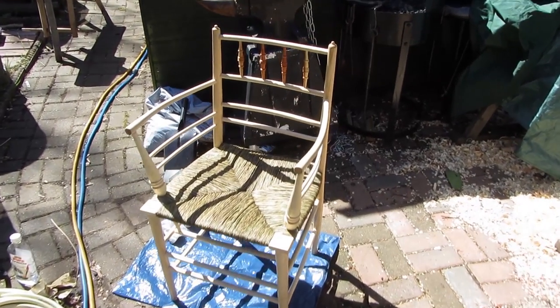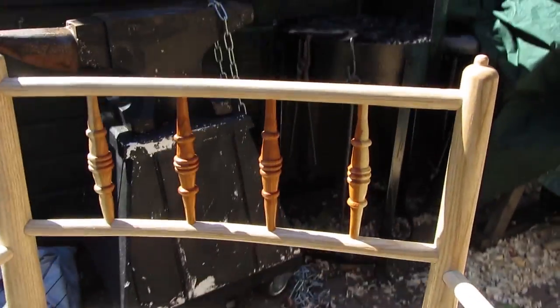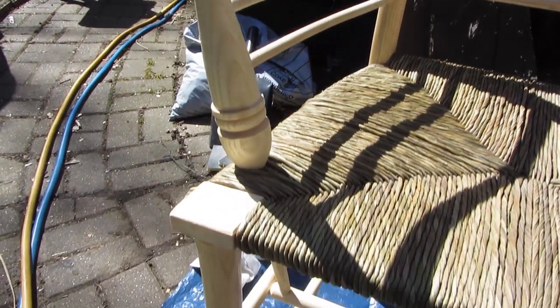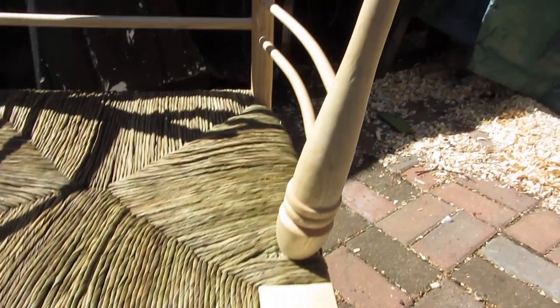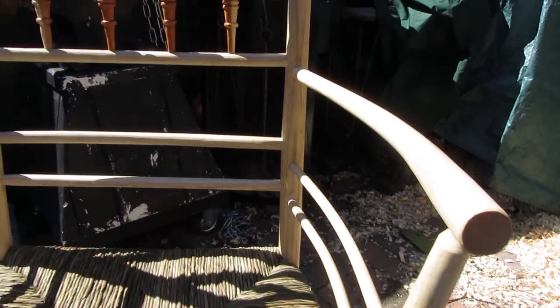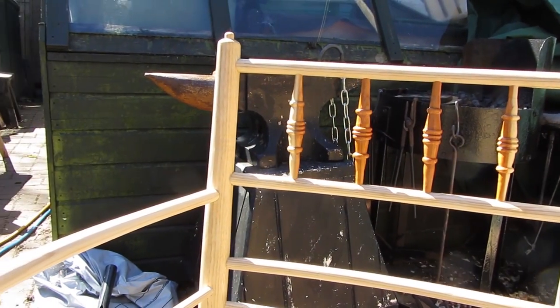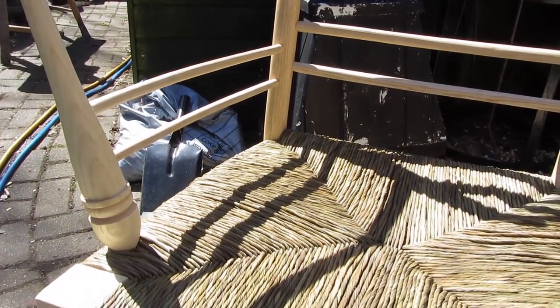I've now applied the full first coat of oil, so that's giving all the grain that lovely look that I like. It's brought out very nicely — it hasn't sent the ash too dark either, which was a slight concern I had. In the bright sunlight now it's showing up every little minor defect so I can deal with that — sand it off or whatever. Anyway, I'll let that dry out properly now.